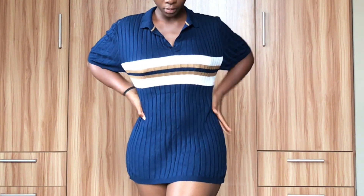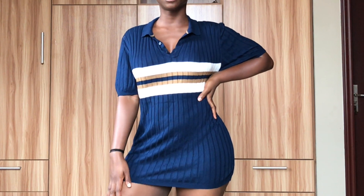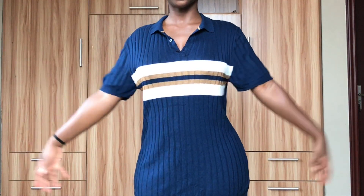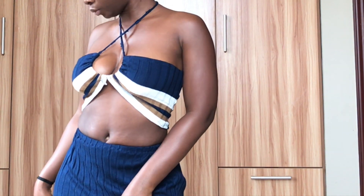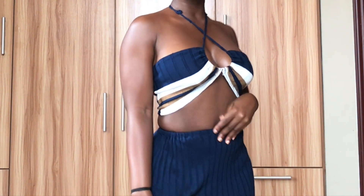Hey guys, my name is Arabeidu. Welcome back to my channel. If you've not subscribed to my channel, I'd like you to do that. And if you have, thanks a lot. Today, we're going to be doing a DIY on this top. We'll be turning it into this two-piece. So if you're ready, let's just get into this video.